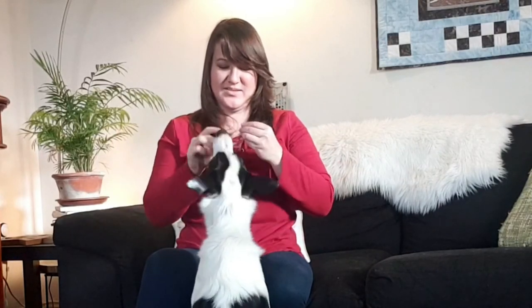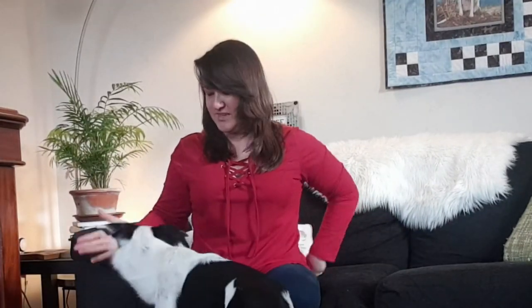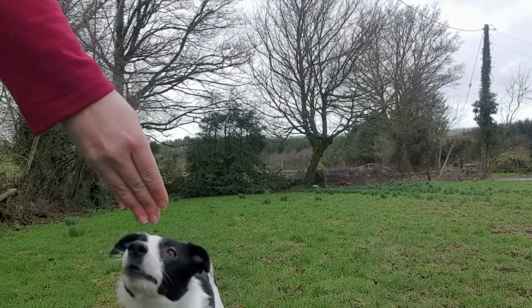Touch — yes, good girl! Touch — yes, good girl! Touch — yes, good girl! Once you've got this really well down, you can start to include this in your recall. Once your dog is coming to you and you've learned your touch and it's going really well, that's when you can combine the two.